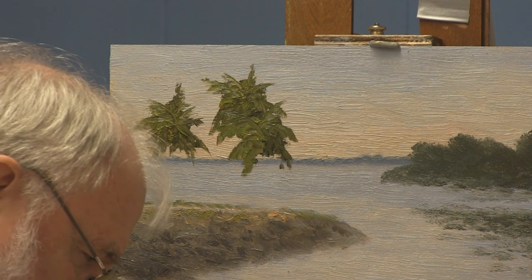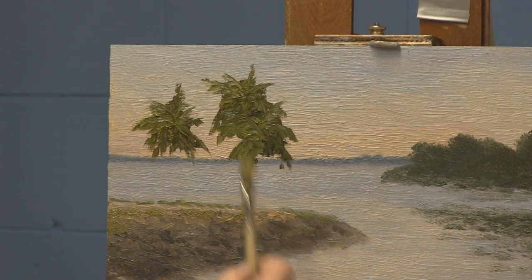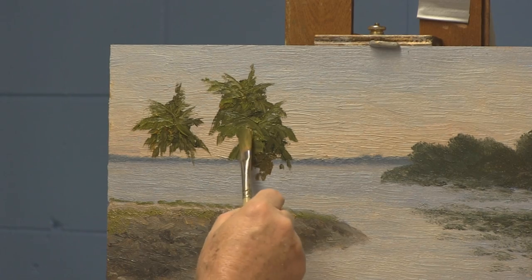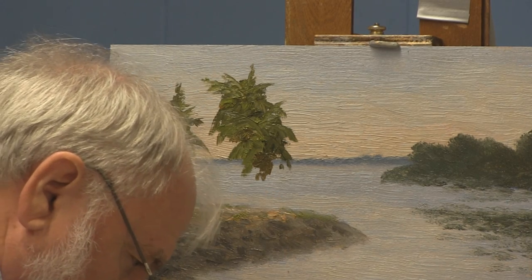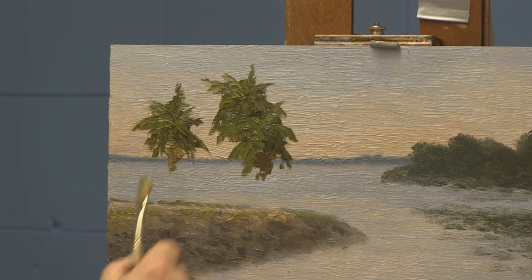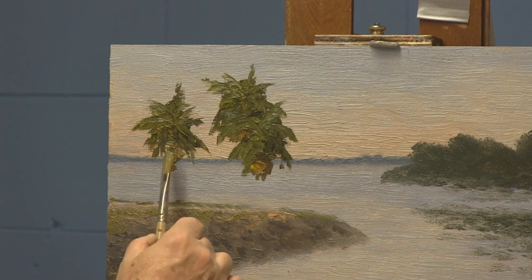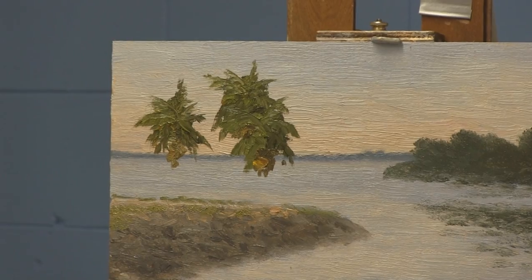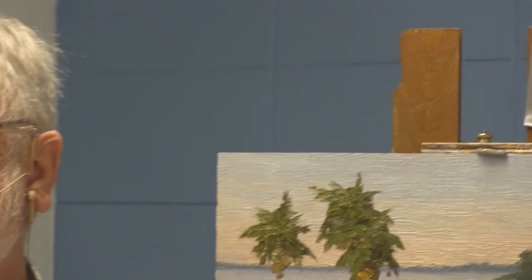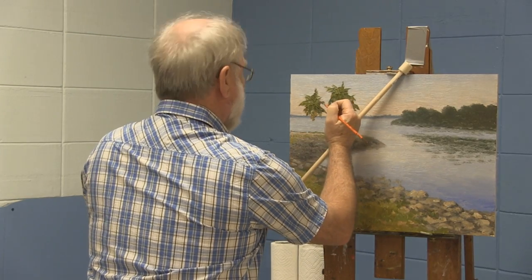Now I'm going to put a little bit of that earthiness of dead palm fronds underneath, starting with a little raw sienna and a little blue with it — just a suggestion of that in there. I'm going to go to this little brush now. I'd like to introduce you to what's affectionately referred to as a maul stick. Once you have that, you can keep your hand off of the wet paint.